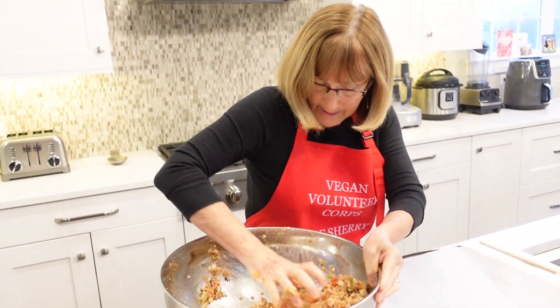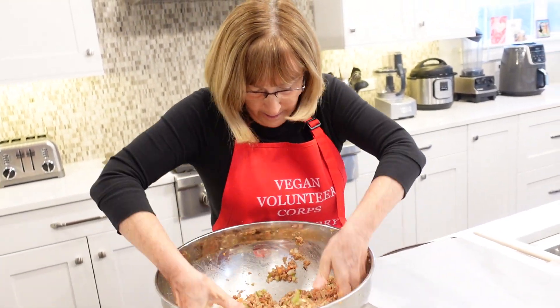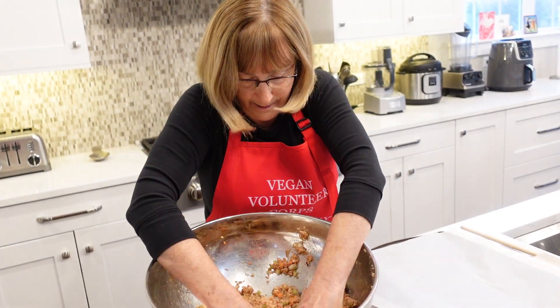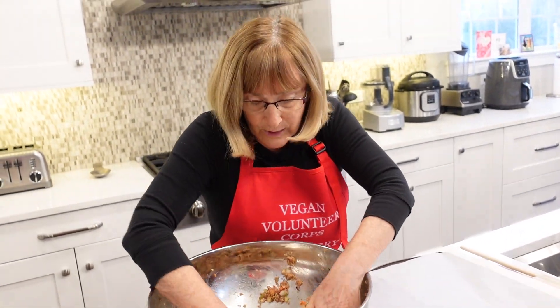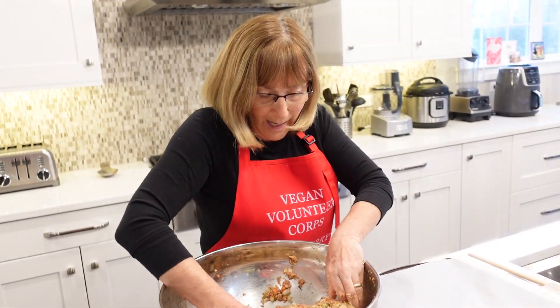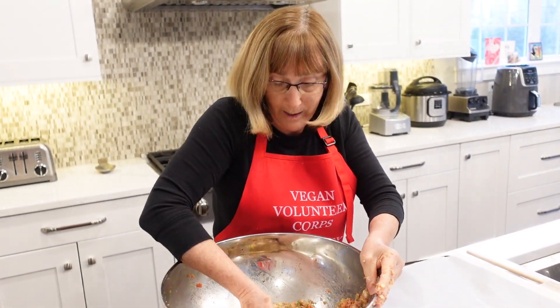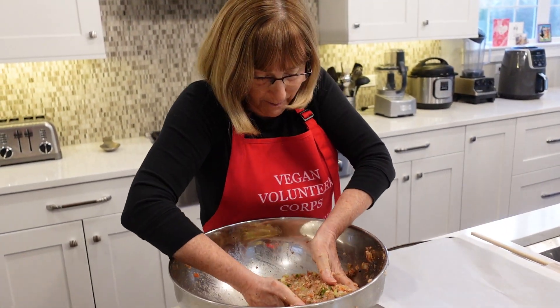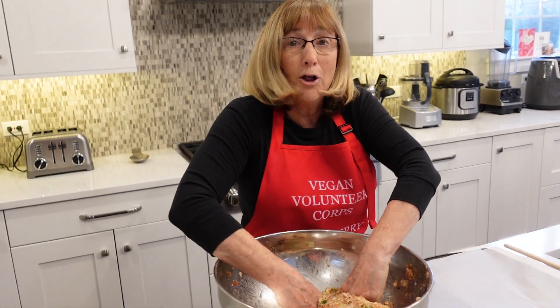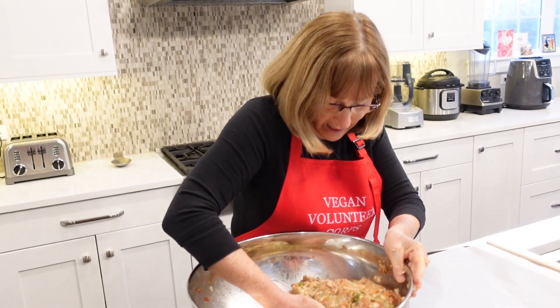Now we're going to make sure this is combined and start on the second one. This is so delicious. If you have a big holiday coming up like Easter, you can make this and serve it to a large crowd with some of those wonderful side dishes I mentioned. And remember, all the recipes we use will be posted under the comment section of this video.